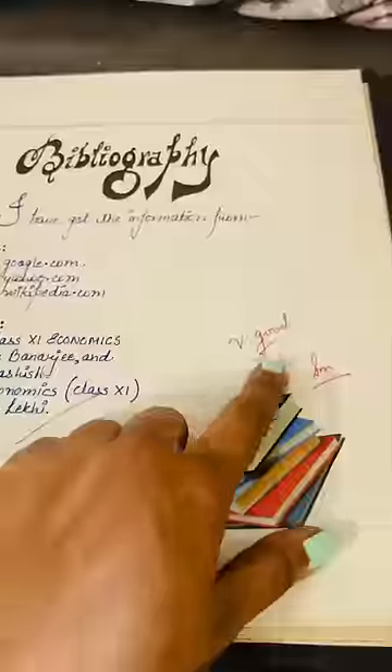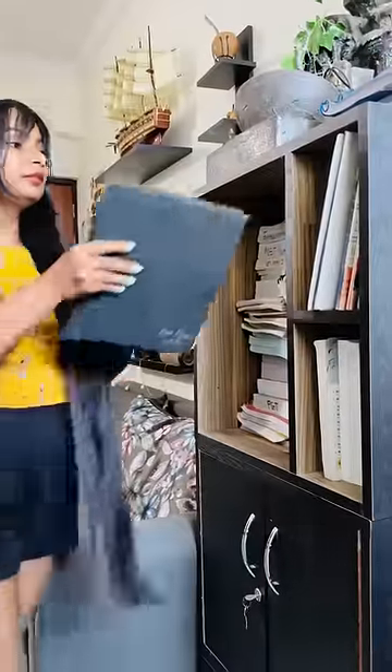We also got very good marks. At the end, in the picture gallery, I have shown a lot of newspaper cuttings. You can also take this idea for your project.